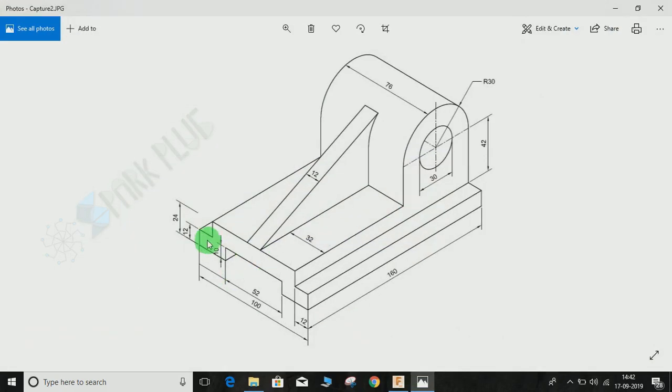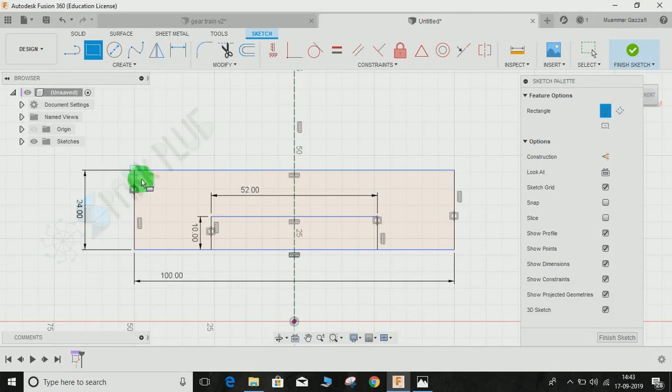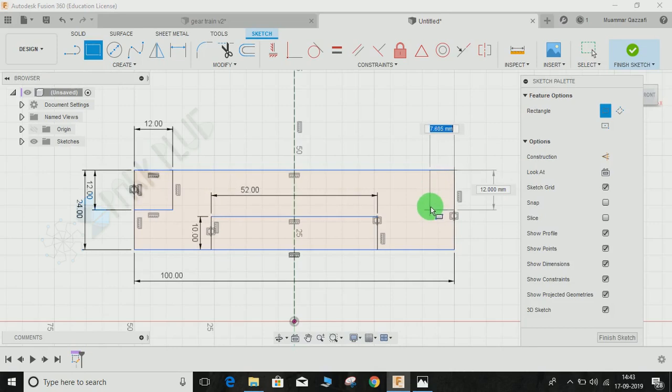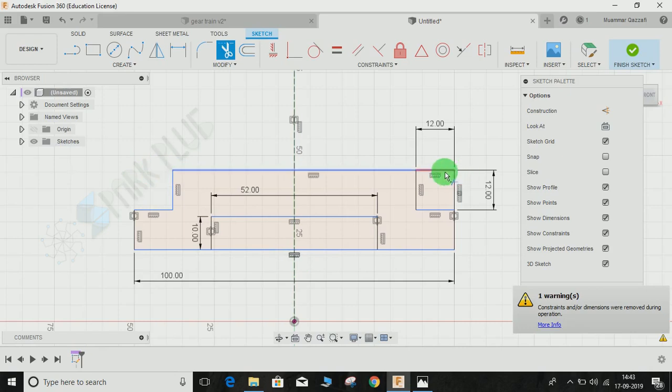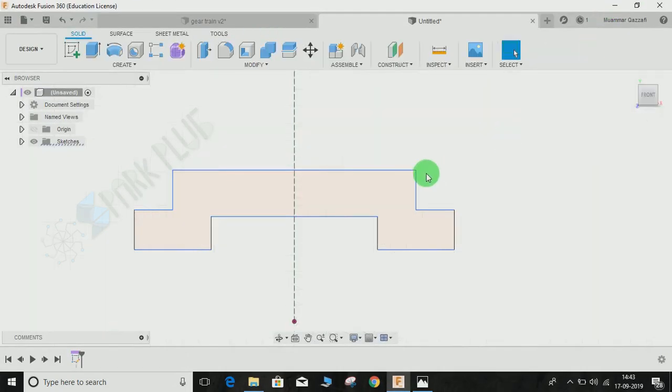Now we have to make two pockets of 12 by 12. Press R for rectangle, make a rectangle of 12 by 12 and press OK. Do the same on the other side — make it 12 by 12 and press OK. Then press T for Trim and remove the excess lines. Our base sketch is now completed, so click Finish Sketch and zoom out.